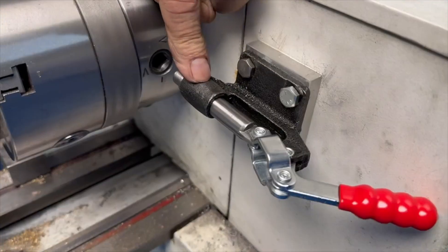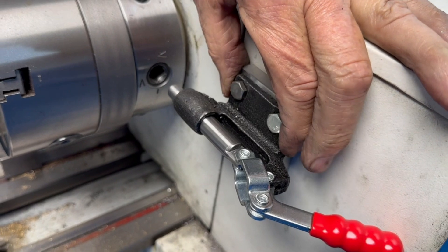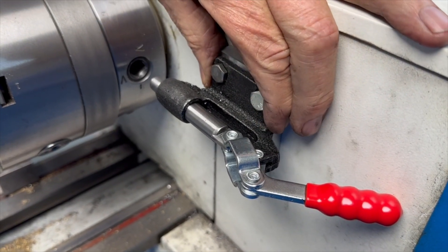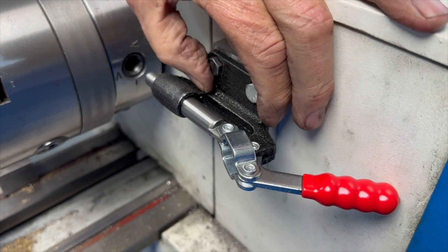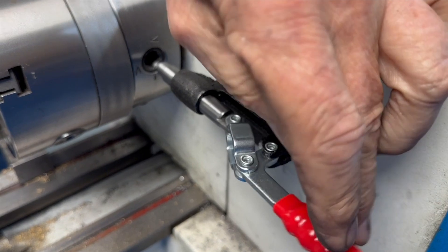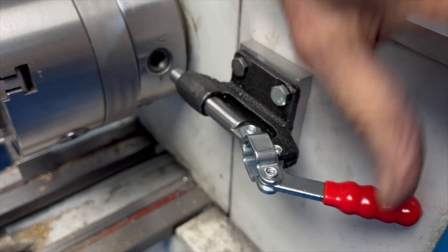A spindle stop — a lot of these are made out of sheet metal, but this one is cast iron and it's really solid. If you look on Amazon you can find this, and it's only around 10 or 12 dollars with shipping. I think it's an excellent improvement for this lathe. Thank you very much for watching.